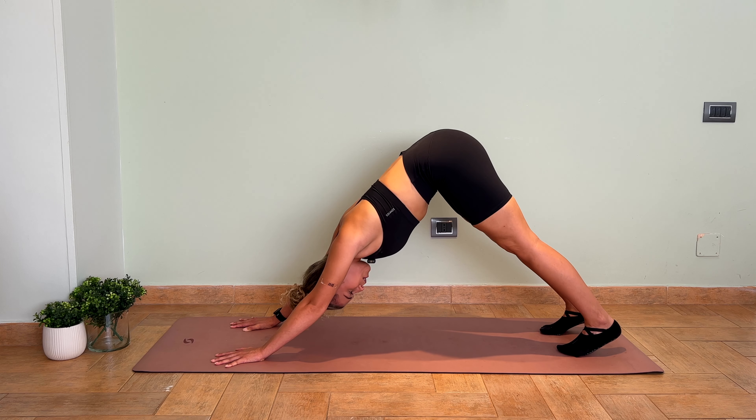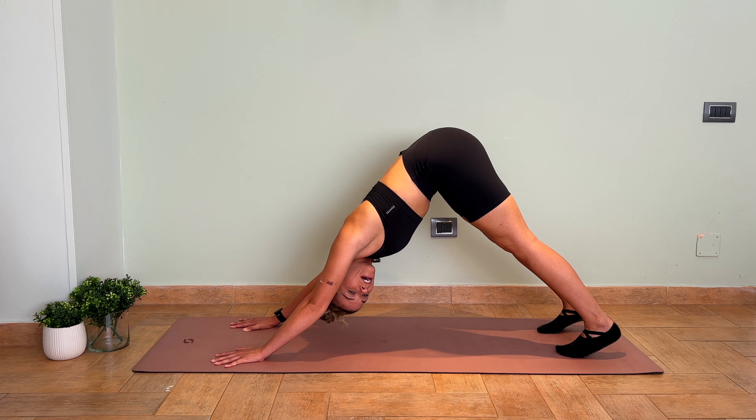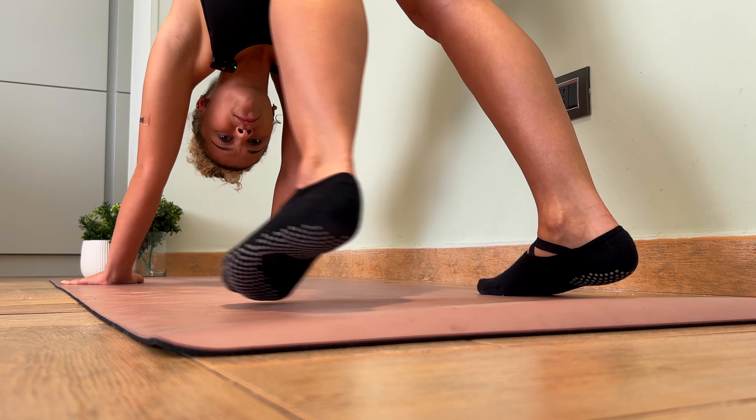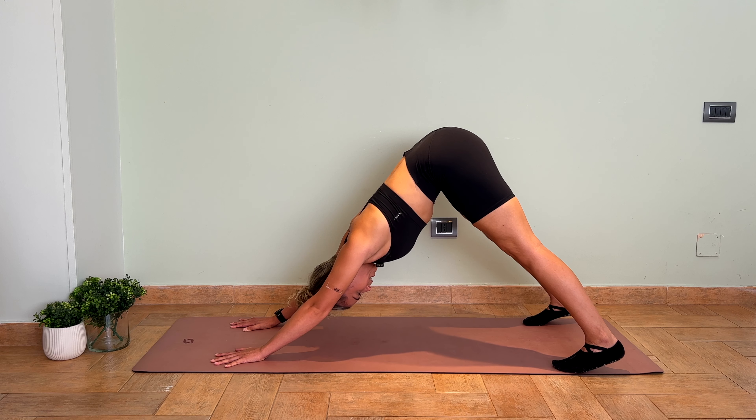Finally, the position of the feet. The feet should be spread hip-width distance. But if you have tight hamstrings or any tension there, you can step the feet out to the sides of the mat slightly wider, which will make the hamstrings feel a lot better in downward-facing dog.